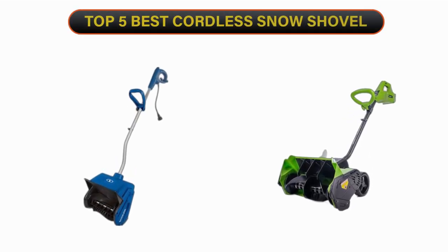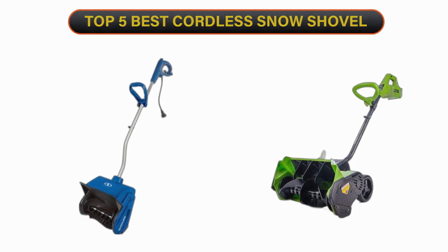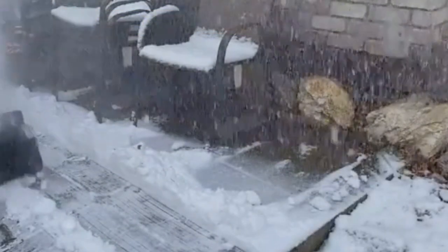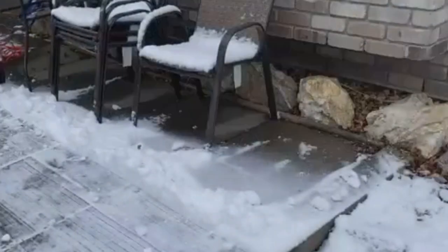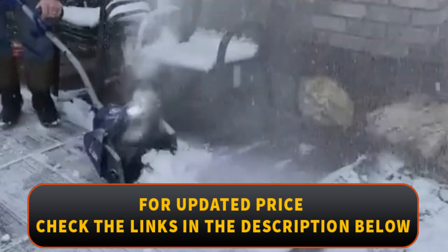Welcome to our channel. Today's video is on the top 5 best cordless snow shovels. We have spent hours researching and have carefully chosen these top 5 best cordless snow shovels based on criteria such as quality, cost, and longevity. To find out more information and current pricing, please check the links provided in the video description.